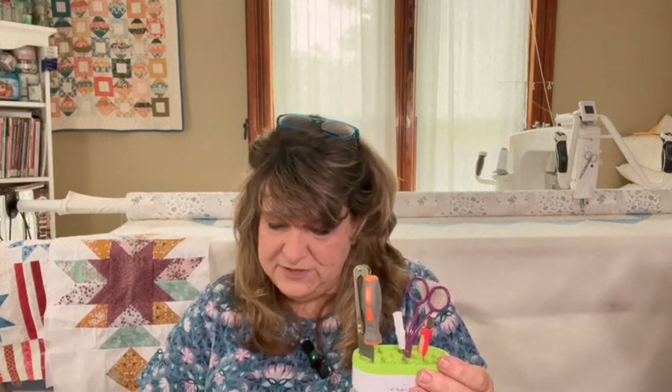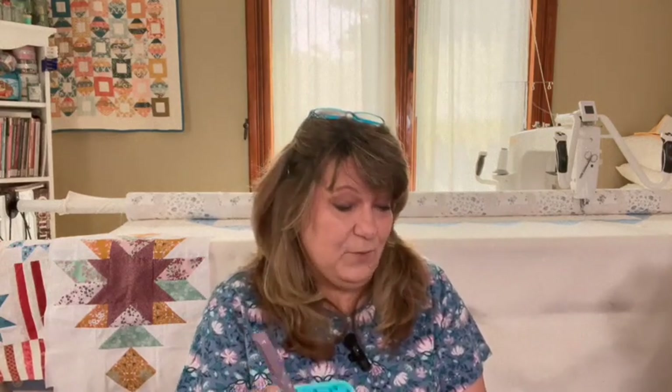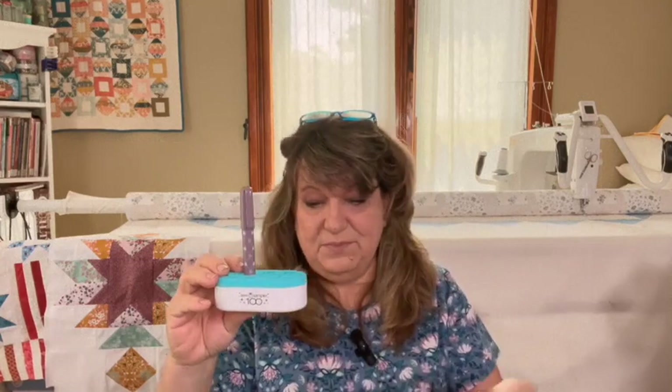It's a bonus item with a value of $8.48 — a limited edition Sew Sampler 100 exclusive Mini Stash and Store. It's not even counted in the box value but it's got that $8.48 value. I really like mine and having two will be wonderful.